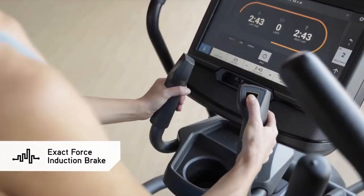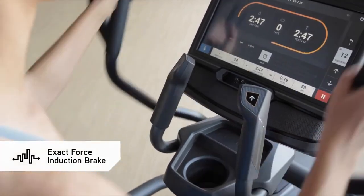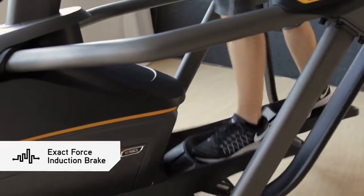Our Exact Force Induction Brake offers instant, smooth, precise resistance changes at the push of a button and with no moving parts. It's quieter and more durable as well.